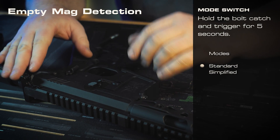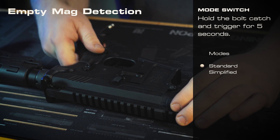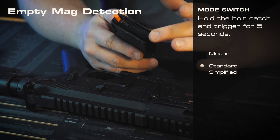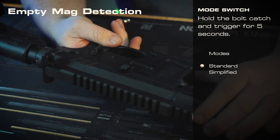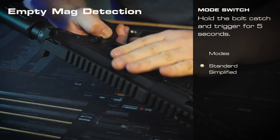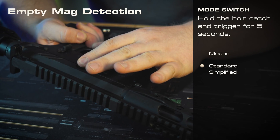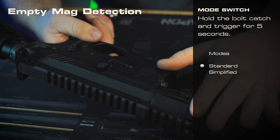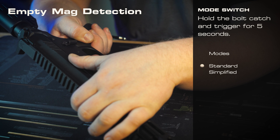Let's take a look at a feature that's unique to the billet MTWs with the Spartan control board. If you run out of BBs and you have an MTW spec magazine with the little selector arm on the back, once you run out of BBs the gun will stop firing. Once you reinsert your magazine, if it's loaded, the gun won't fire again until you press your bolt release, or it times out after about twenty or thirty seconds. If you'd rather it not work that way and want it to immediately work once you pull out your empty mag, you can switch to simplified mode by holding down your bolt release and trigger at the same time for about five to ten seconds, or until it clicks.